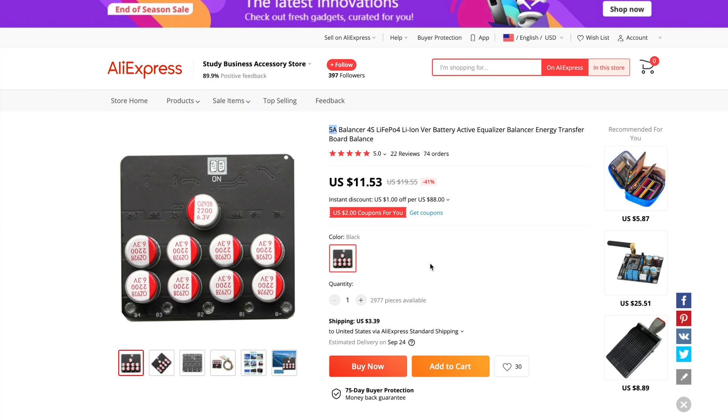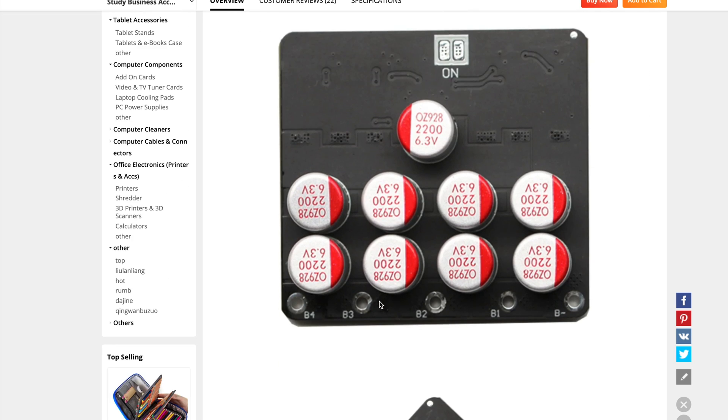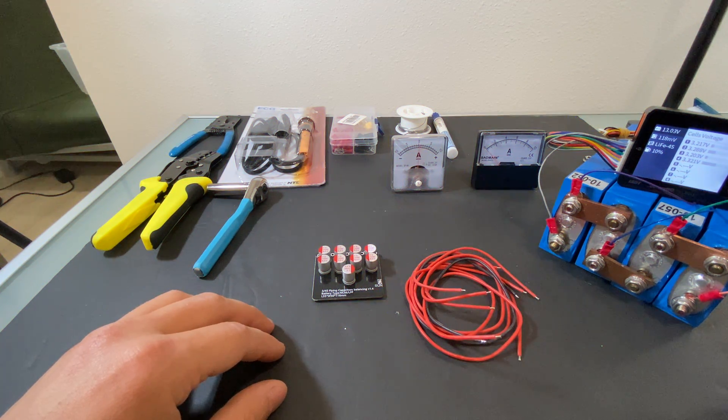If we scroll down to the specification, we can read that the equalization current is 1.5 amps. This is the first mention of current. And right here is a second mention of current — the balance current is zero to 1.2 amps. So this is confusing me a little bit, but we're going to test to see if this can push five amps in or out.